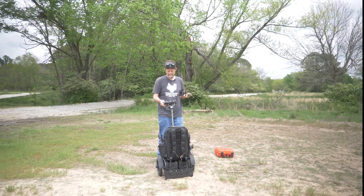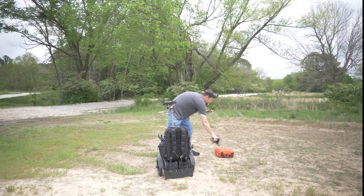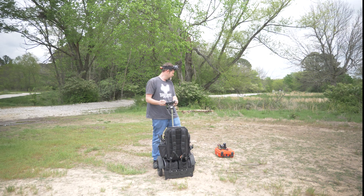We have finally made it out to the field to give these MEPS motors a try. I'm going to plug the drone in, drop it down, and just give it a quick hover test to make sure everything's playing nice and everything's connected correctly.